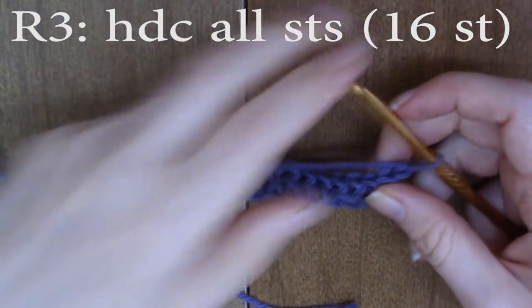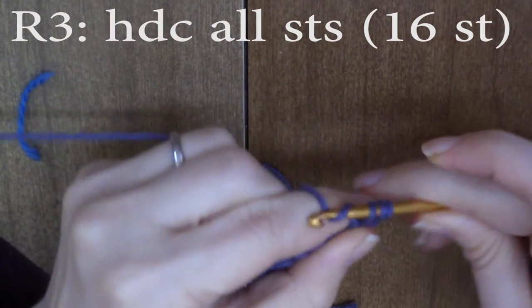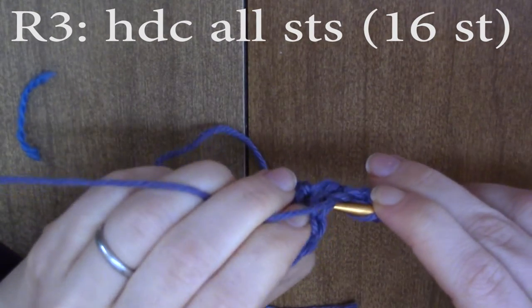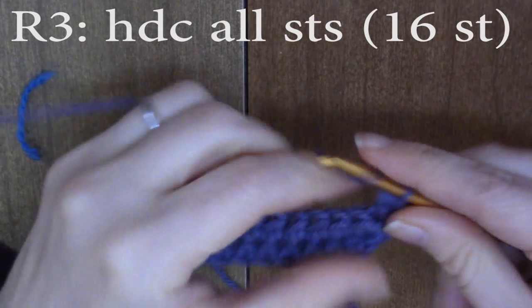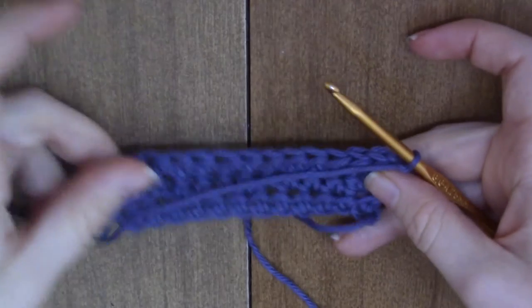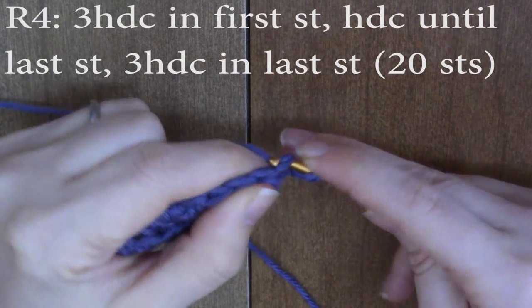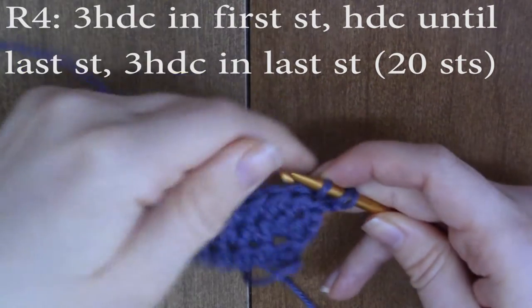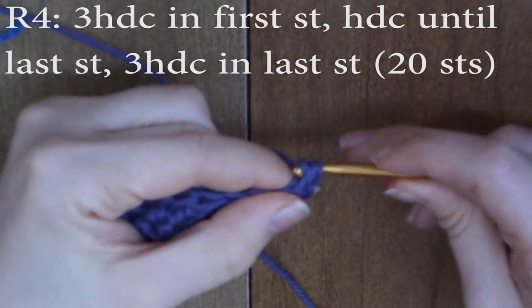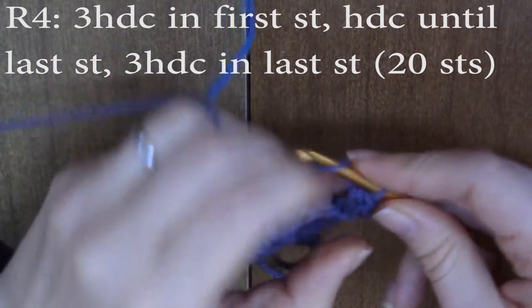For round three, we're just going to half double crochet every stitch — one half double crochet in each stitch all the way down the row. Then for round four, we're going to do a basic repeat of round two. In the first stitch, you're going to do three half double crochets in the same stitch — an increase.